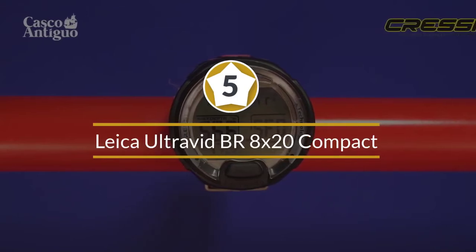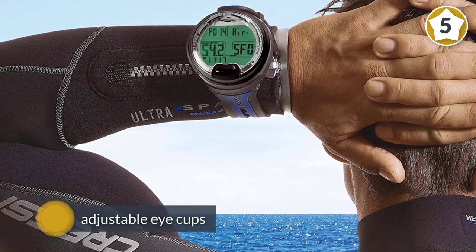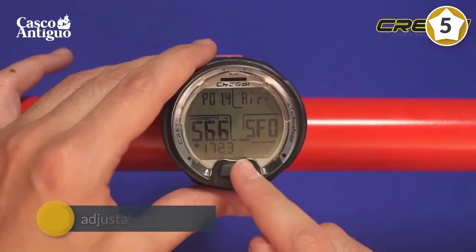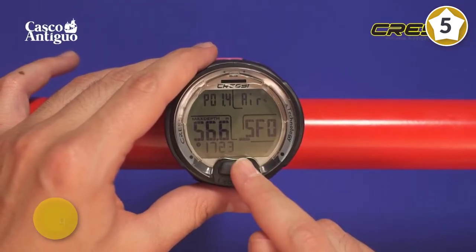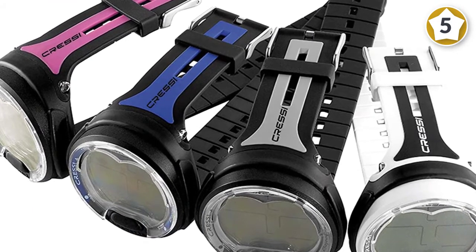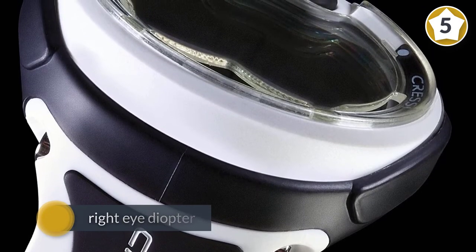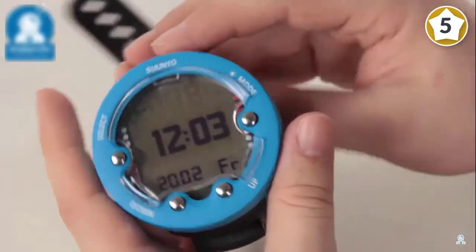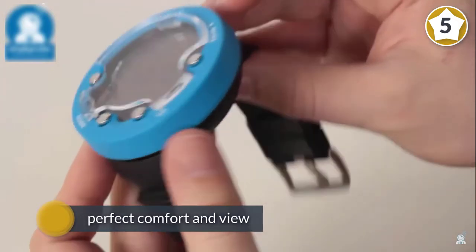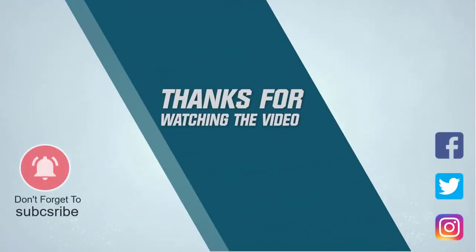Number five: Cressi Leonardo underwater diving computer. This is the best affordable watch-style dive computer, perfect for those new to the sport. The single-button interface makes programming air, nitrox, and gauge mode a breeze. An edge-to-edge high-definition screen makes it easy to read while still being incredibly compact. Battery life is clearly indicated on screen, and a 60-dive, 70-hour logbook memory lets you track your progress. Audible alarms ensure safety. For more details, click the link in the description. Thanks for watching.